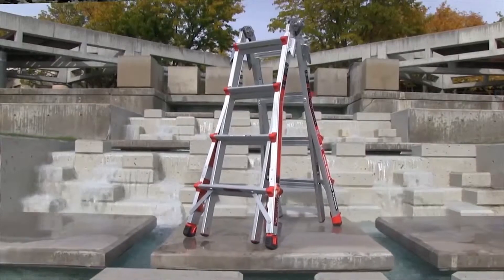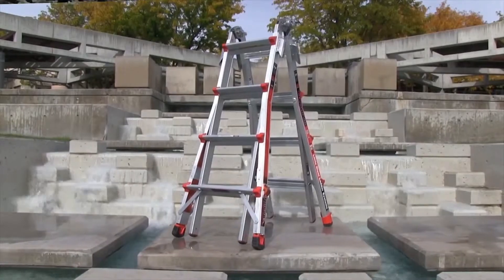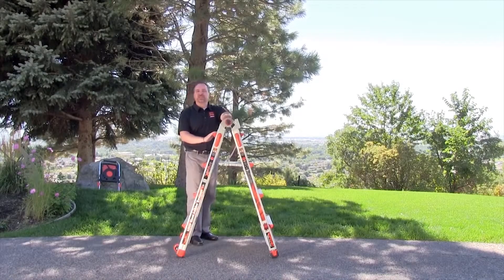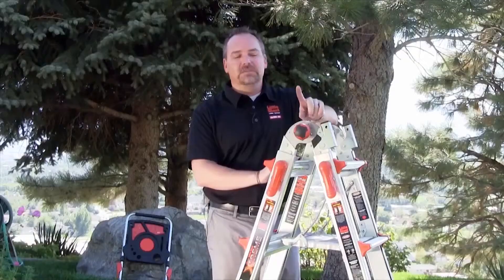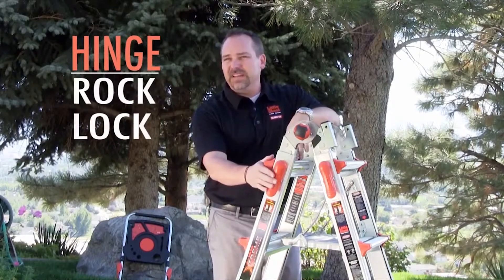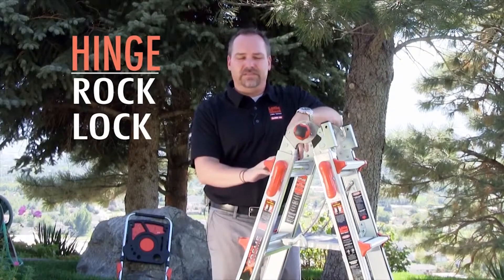Congratulations on your purchase of a Little Giant Extreme. You will love this ladder, and we're going to make it just as simple as possible. Remember that there are only two things that make this ladder operate. Number one is the hinge, and that's what creates the shape of the ladder. The second is the rock lock, and that's what creates either the height or the length of the ladder.